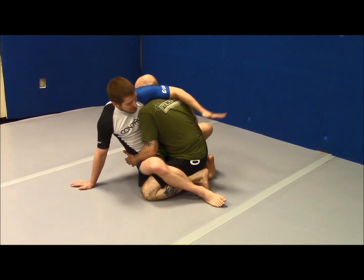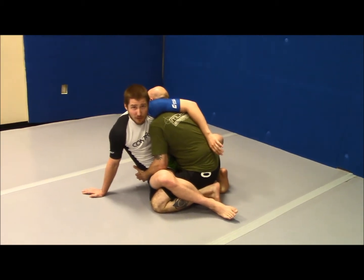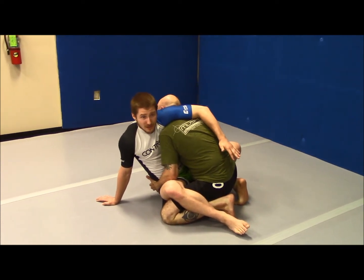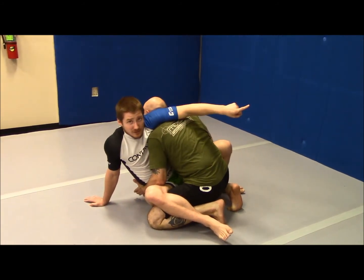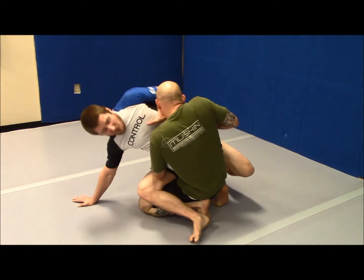Now that I've got my position, this is a really good control position. I can really just sit here and take my time figuring out what I want to do. From here, when I want to sweep Myron, the first thing I want to do is get him off balance. A lot of people come in and try to bump him straight up or straight sideways — I prefer to bump him backwards first. When I bump him backwards, his chest is over his hips and he's already wanting to fall.